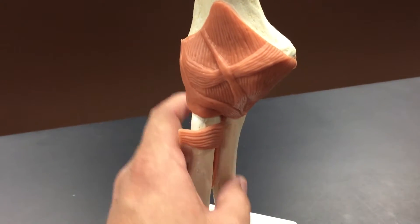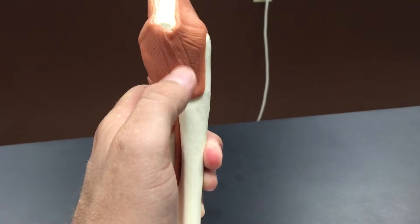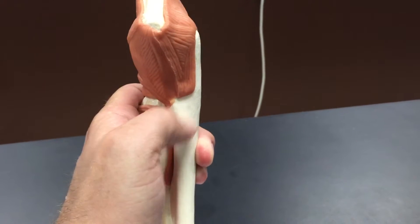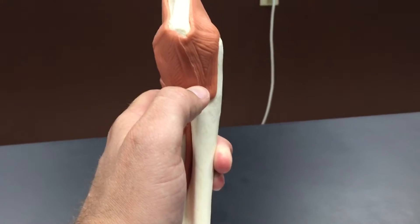If you know where the ulna is, that should help you identify the ulnar collateral ligament, which runs from the humerus down to the ulna on the medial side of the elbow.